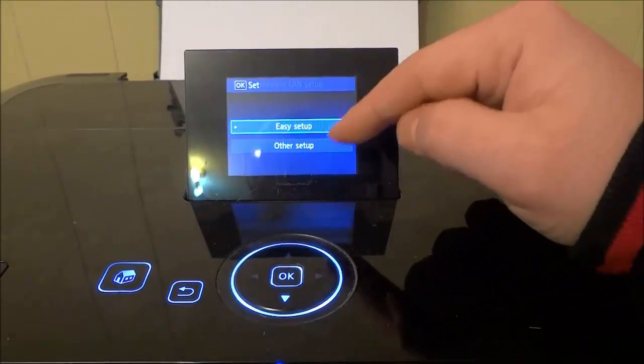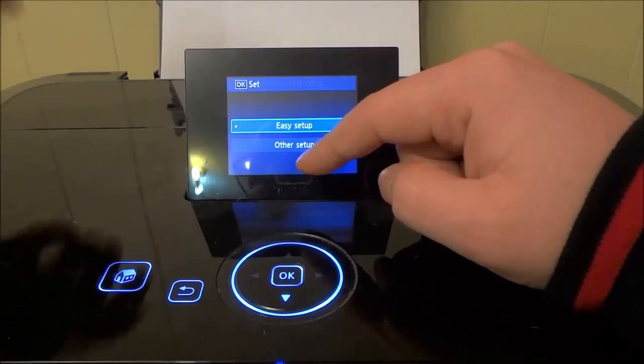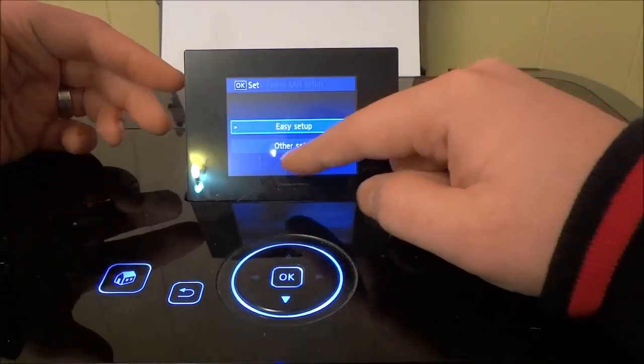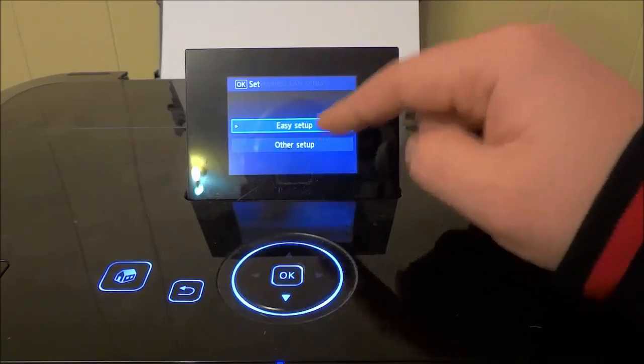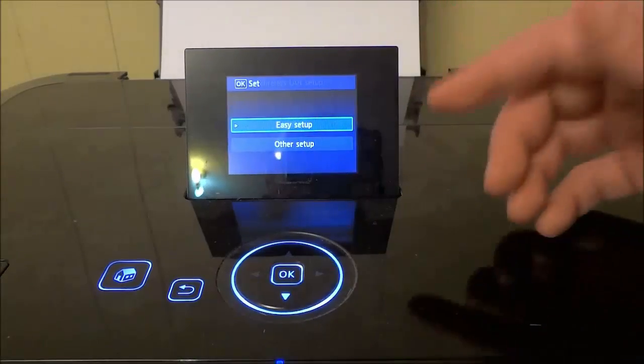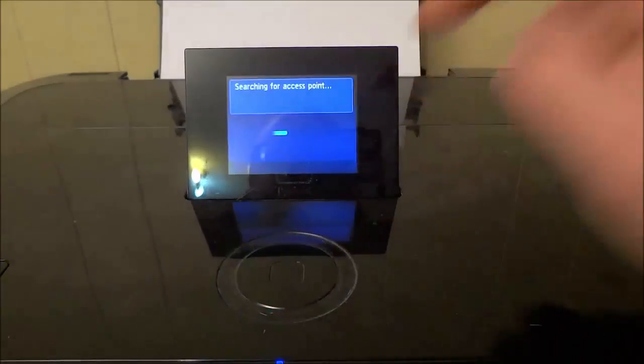There are two options now: easy setup or other setup. Other setup will usually cause you to input the information manually into the printer, but easy setup provides you with the information — it's a little bit easier. So I'm going to go ahead and click OK for easy setup.